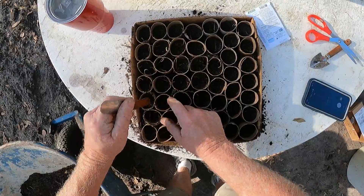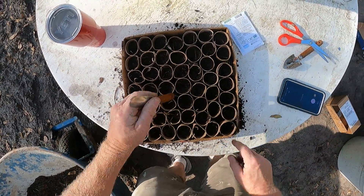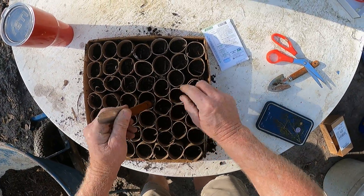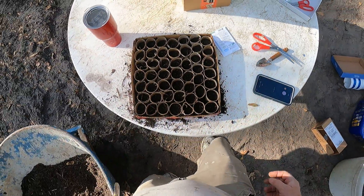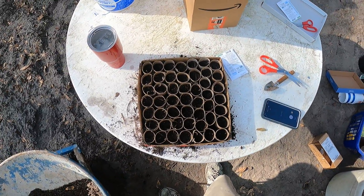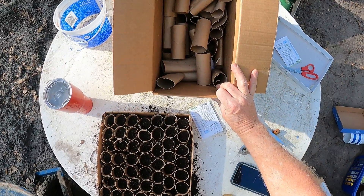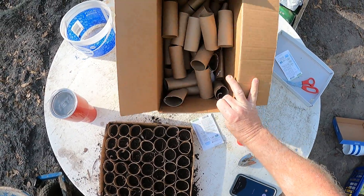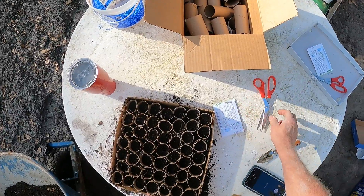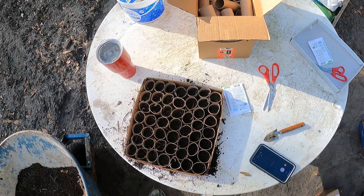Everything here is recyclable, so nothing is going to go to waste. I like to be as conservative as I can and repurpose a lot of things. As you can see, I have a box full of these little cylinders. They're really easy to cut with a pair of scissors — cut them in half and that gives you approximately an inch and a half to inch and three quarters of a cup.